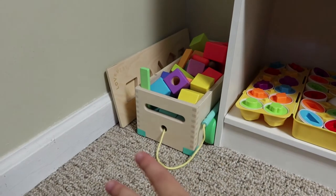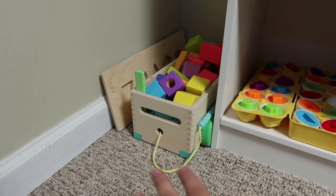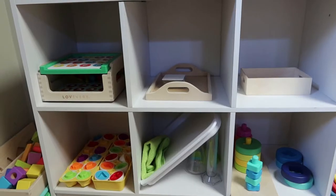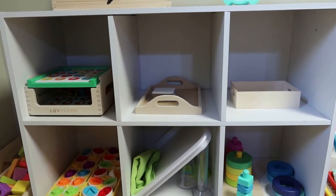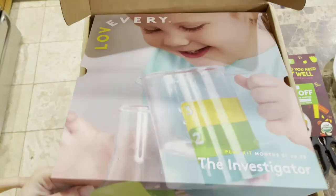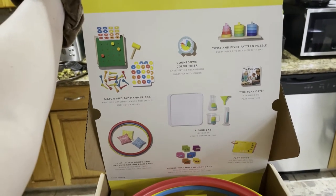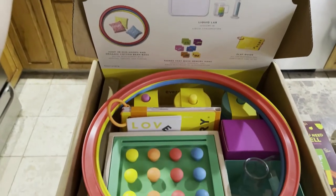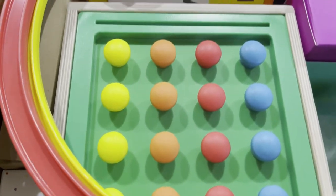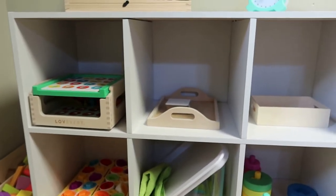In this corner I always keep his Love Every block set, which gets a ton of use lately. He loves to use the little wagon feature so I always have that ready with the wheels on it. Now getting into the actual shelf work — every time we get a new Love Every play kit the toys end up on the shelf for a very long time, because they do such a good job at knowing exactly where the child is in their development. Luca absolutely loves their toys and their quality is phenomenal.